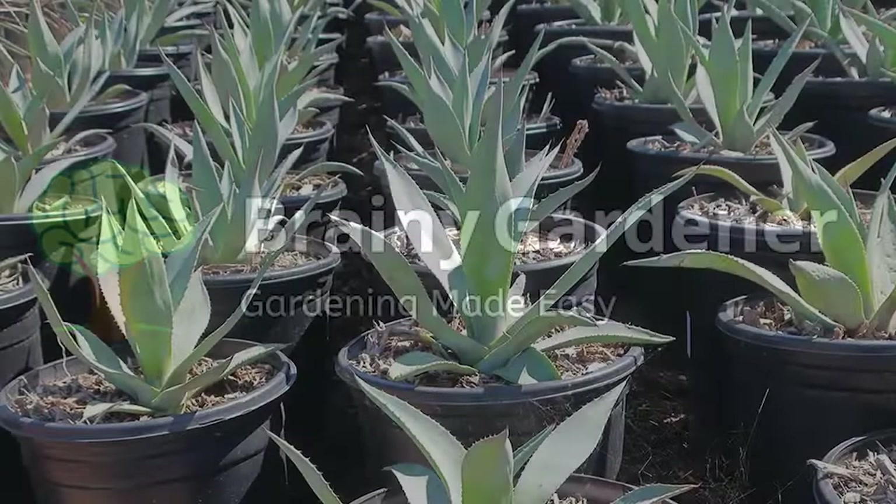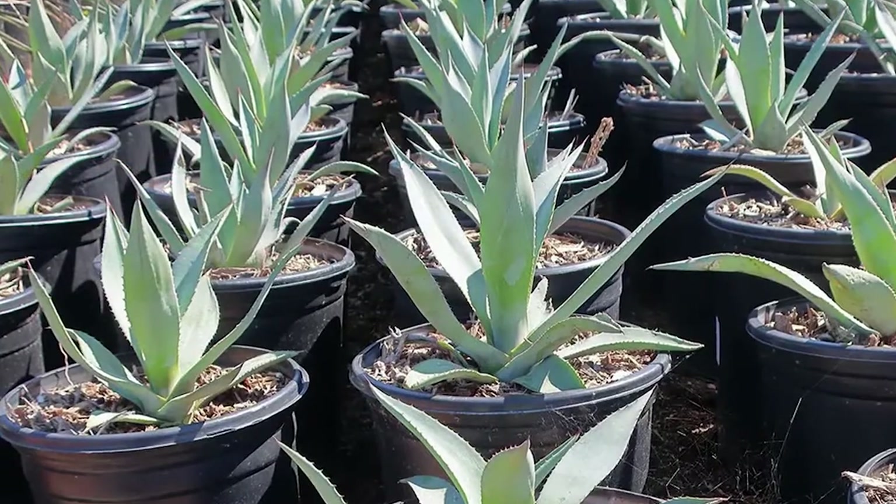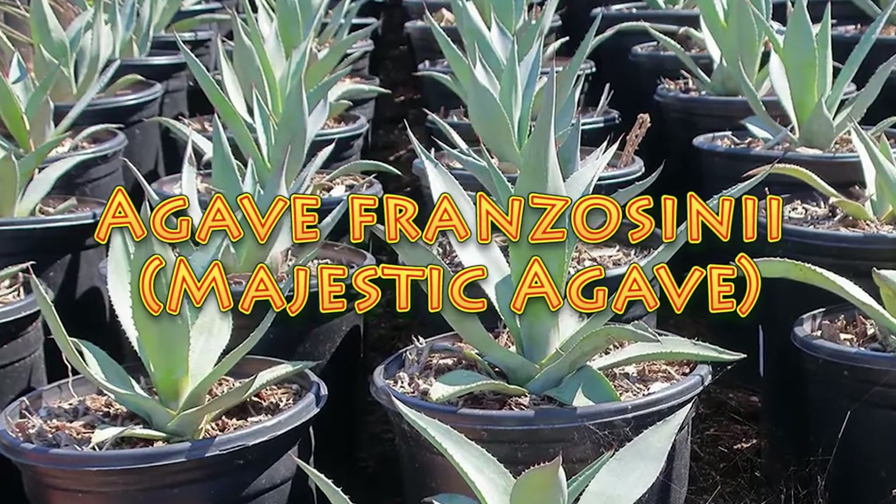Hello, and welcome to Brainy Gardener. Today, it is all about how to grow and care for the Agave franzosini.